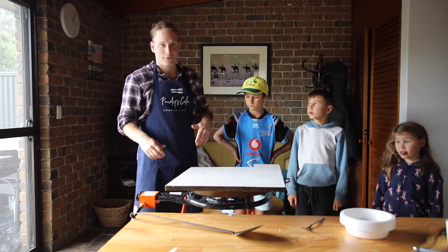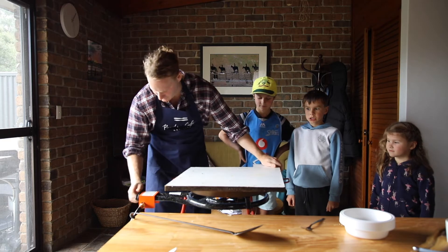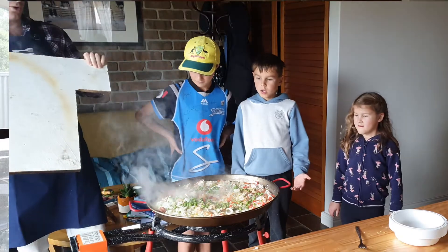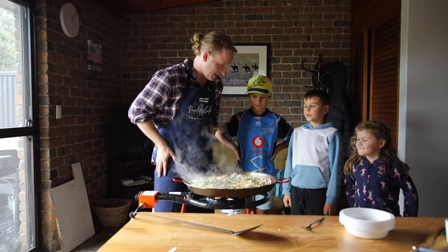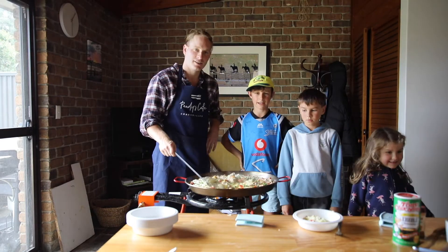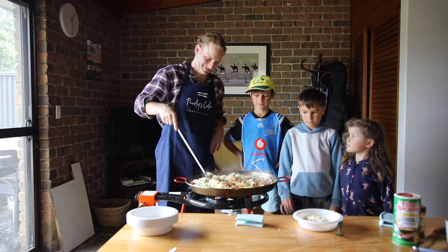Okay, now that's been 20 minutes with the cover on, so let's check it out guys. Let's turn these off. Ready? Whoa — nice. Thanks for watching Pandy's Cafe, and we'll see you next time guys. Bye.